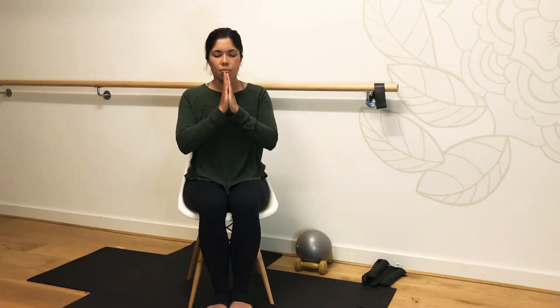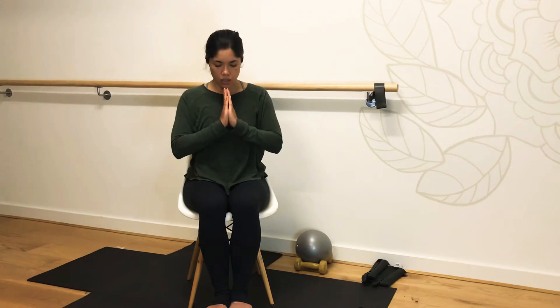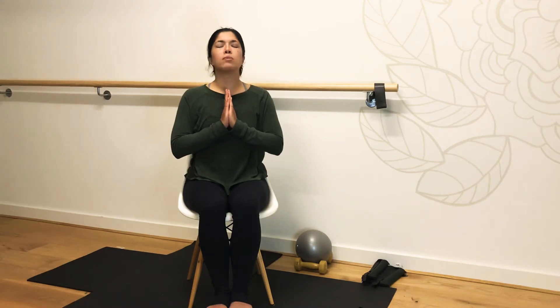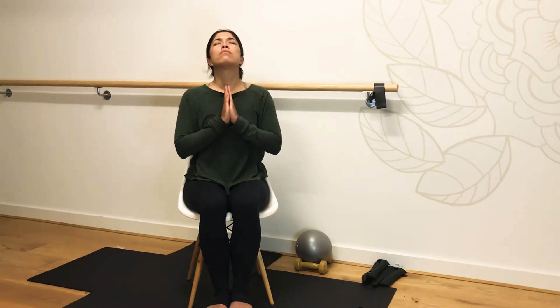Drawing hands again to heart space, let's begin to lower our chin to the tops of our fingertips. You might like to open your eyes now if you haven't done so already. Gently opening the eyes. Finding a little lengthening through the back of the neck. As we release, let's take our gaze up towards the ceiling. Be mindful not to take the head too far back — we're just gently opening up through the thoracic or through the neck area.